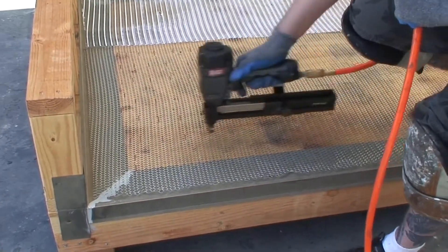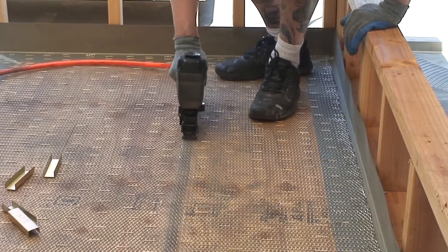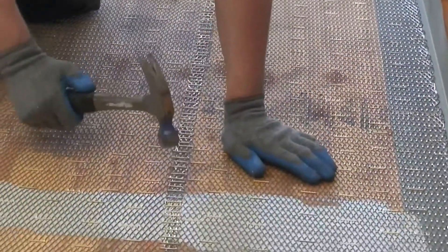Staple through the flashing when necessary. Use galvanized roofing nails to fasten down lath wherever the flashing is overlapped. With a hammer, pound down all seams in the metal lath and any high staples.